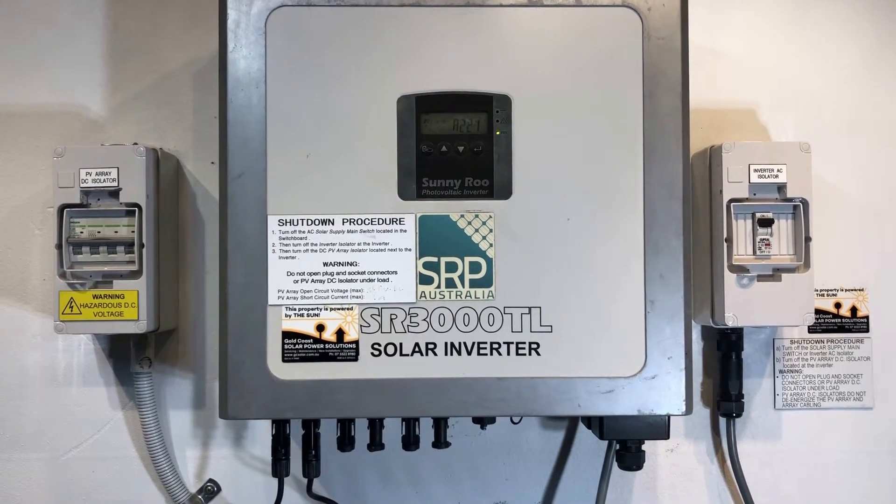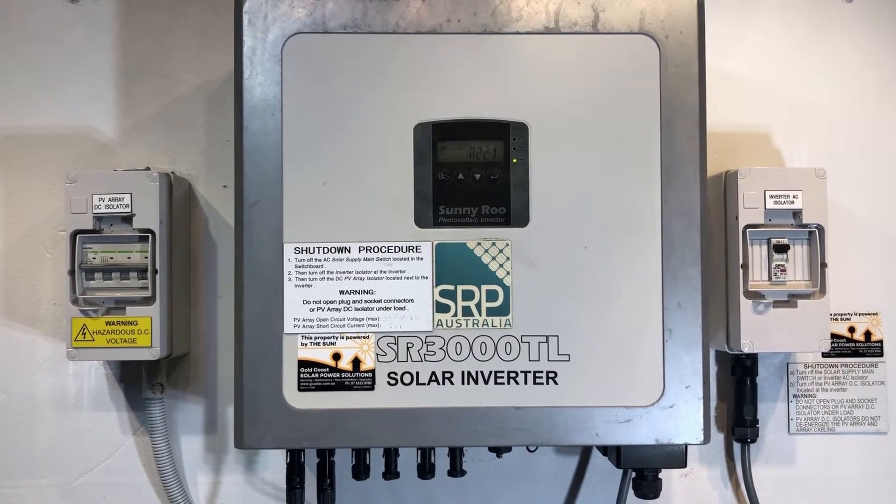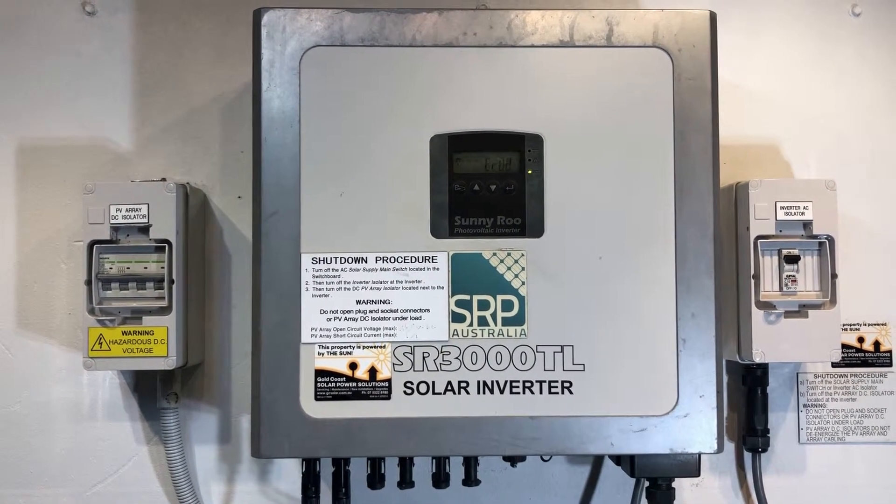Unfortunately, Sunnyroo and Beyond Building disappeared a long time ago, so you won't be able to make any warranty claim or anything like that. The best thing to do is replace the inverter with a good quality replacement unit.